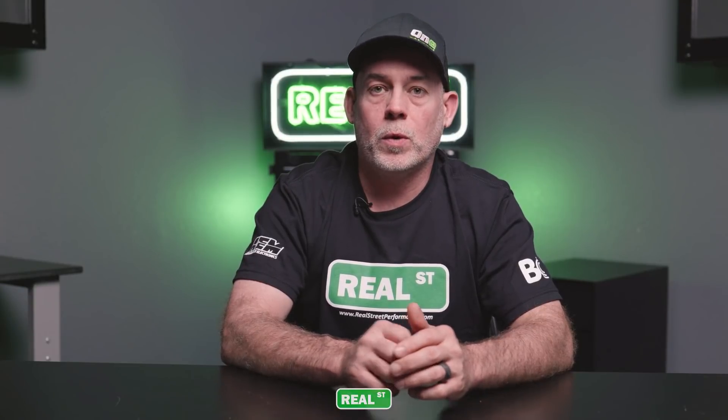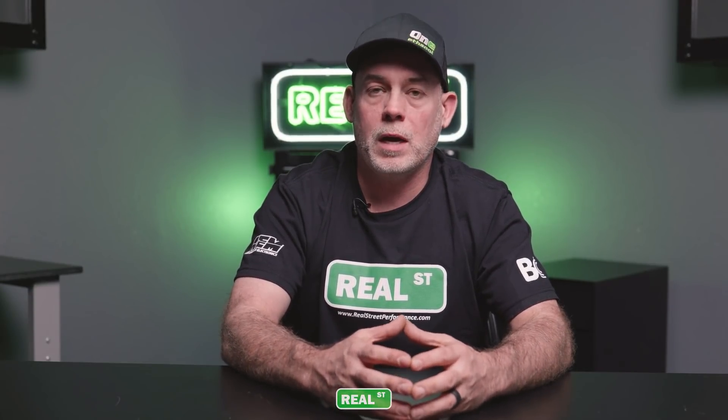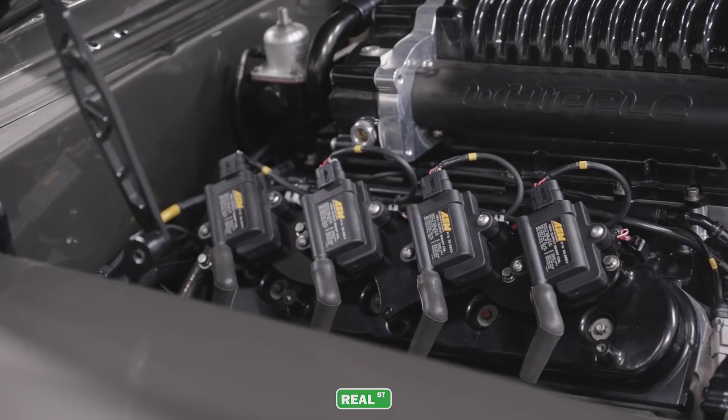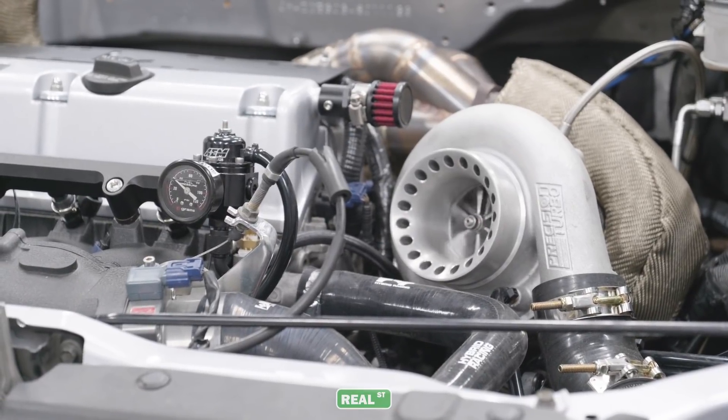If you've not been on a chassis dyno before, there's a lot of information that you can gather about the vehicle in a very short period of time because the car is in a stationary environment and you can run it at wide open throttle and look over all the systems of the vehicle. So how is your ignition system? Is your fuel system keeping up? Does the turbocharger move enough air to support the horsepower number you're after, or is it stacking up back pressure and is the boost falling?